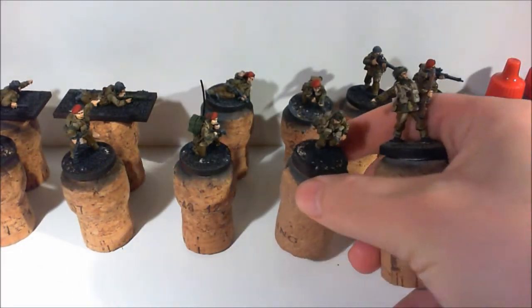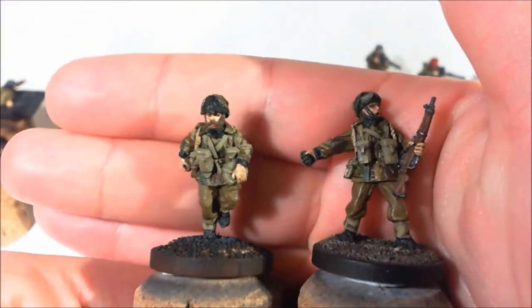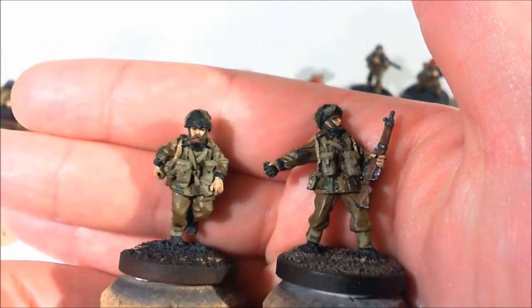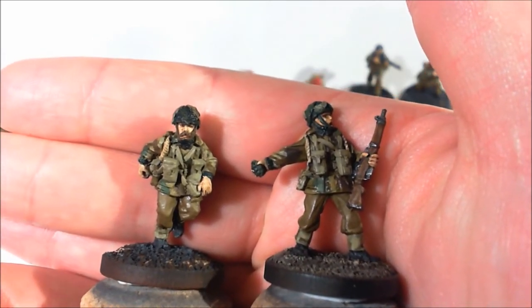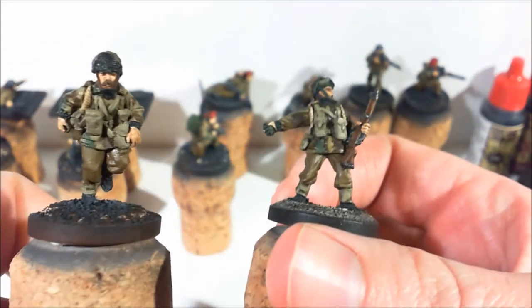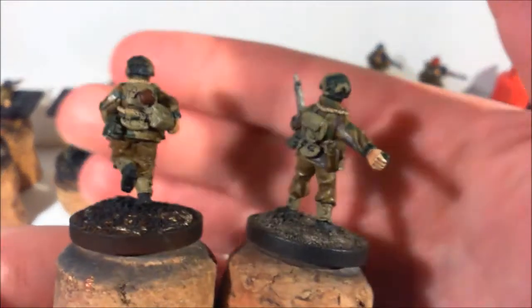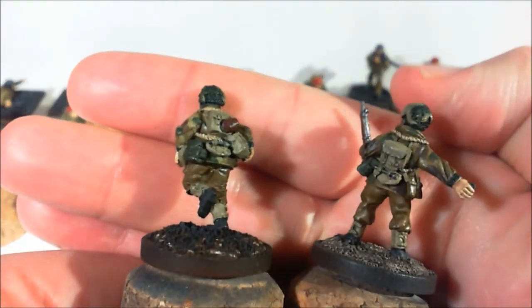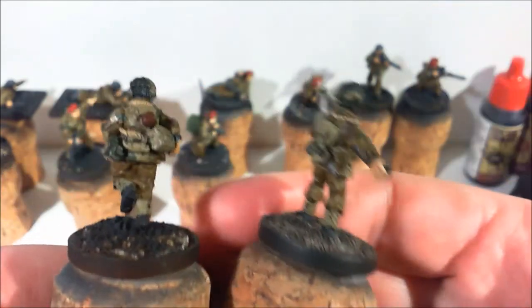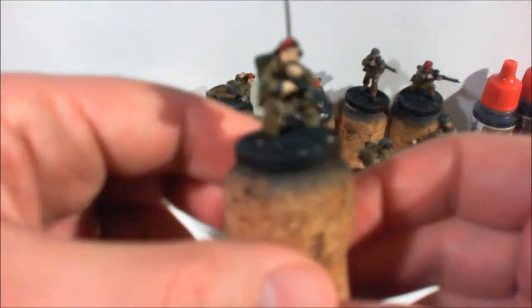I've settled on the colors I'm going to do the denison smock in. You can see with the guy with the grenade — he's the first guy I did — compared to the medic here, the base color of his jacket is much lighter. The medic's not finished so there are some details to work on, but you can see the difference in the smock and I'm much happier with the one on the medic.